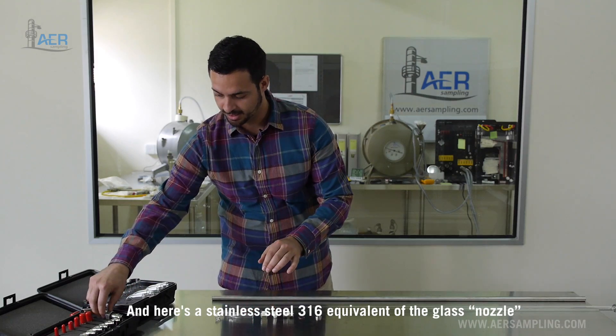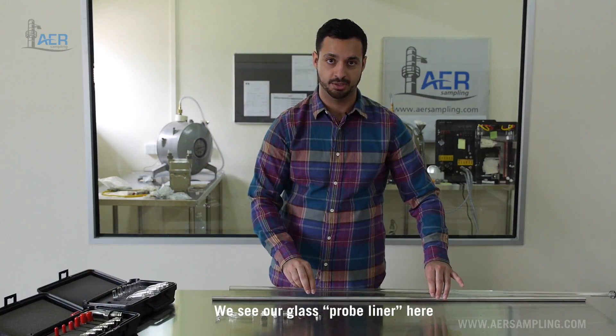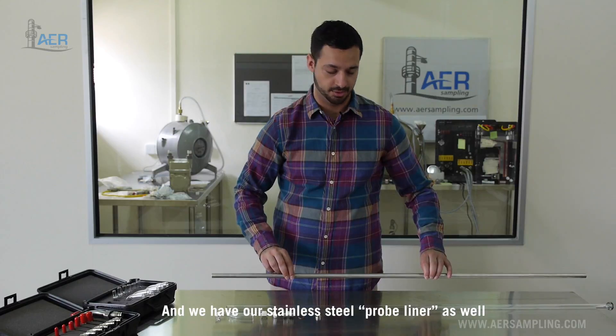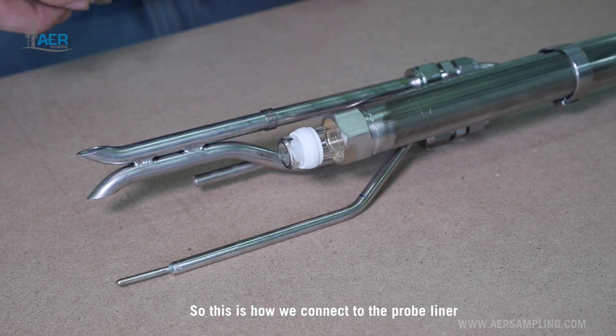Here is a stainless steel 316 equivalent of the glass nozzle. We see our glass probe liner here and we have our stainless steel probe liner as well. So we have our nut, our Teflon ferrule, our union, our o-ring, and the backer ring. This is how we'll connect to the probe liner.